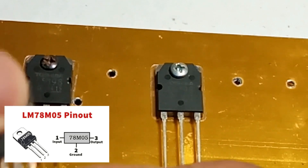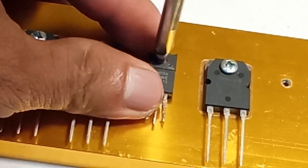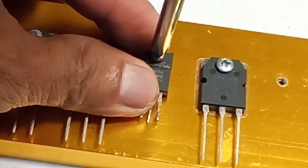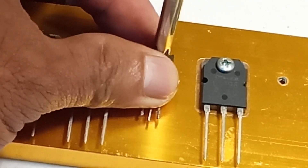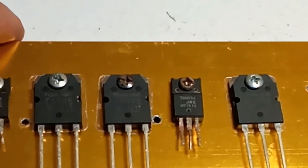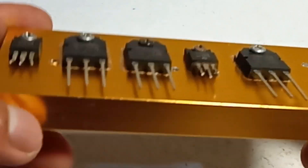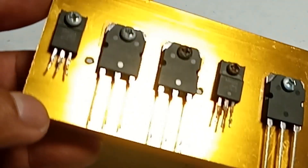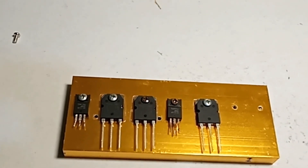Key features of the 78M05: 1. Output voltage — 5 volts plus or minus 5 percent at 30 mA output current. 2. Input voltage range, typically from 7 volts to 15 volts. 3. Output current, up to 100 mA. 4. Low dropout voltage — operates with a lower input-output voltage difference than standard 78XX regulators. 5. Protection features: short circuit protection and thermal overload protection.